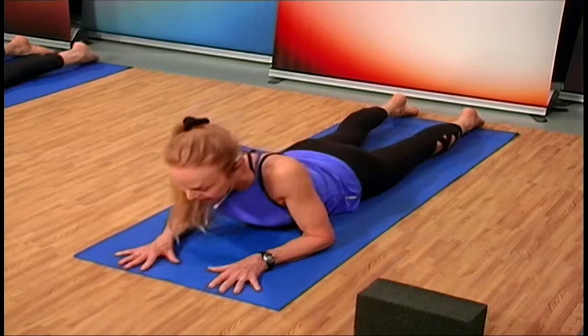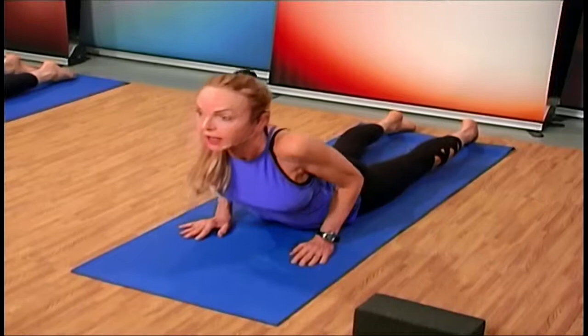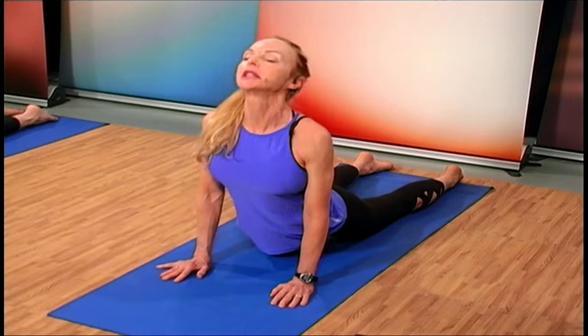If you want to join us in upward dog, come back down to the mat and slide those hands under the chest. Pull your shoulders back but use the strength of your back muscles as well — come up and look up in the air, deep breath in and out through the nose. Urdhva Mukha Svanasana — upward facing dog. Feel those shoulders, feel the triceps.